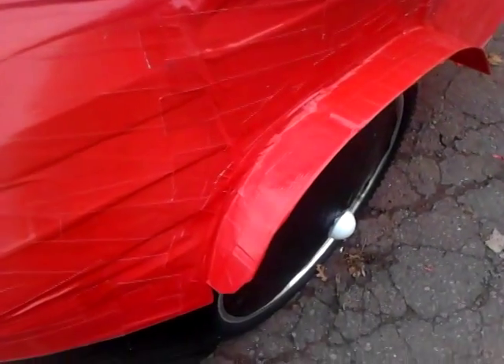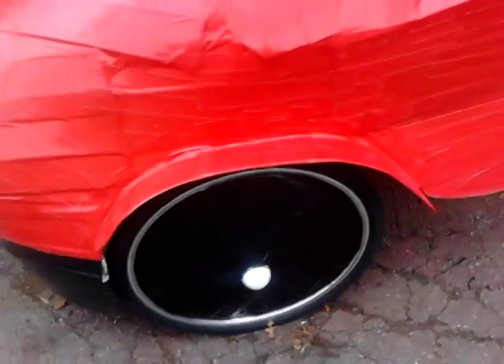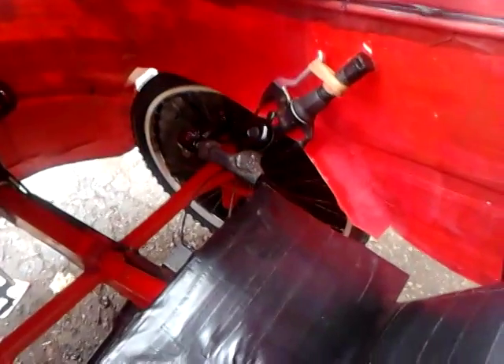I also built my fenders and got those on. If you look inside, they overlap the wheels so it won't get wet. I got that all done.